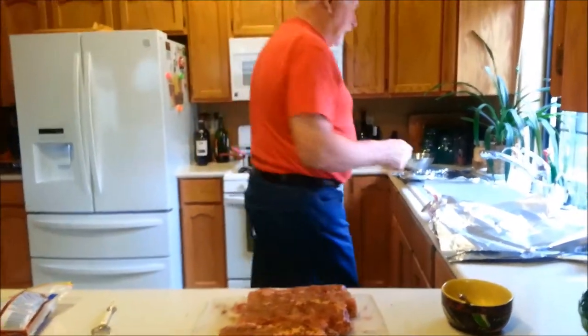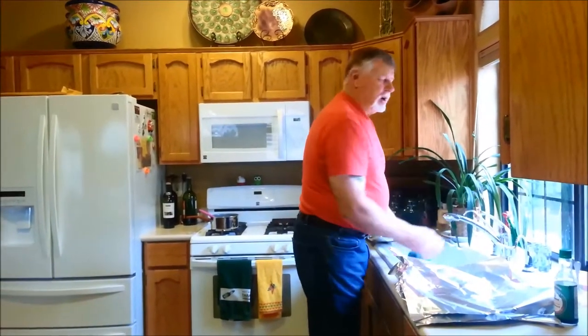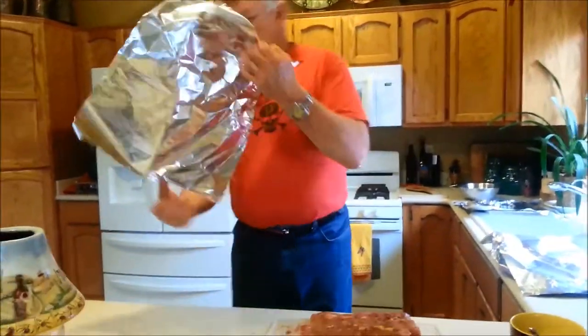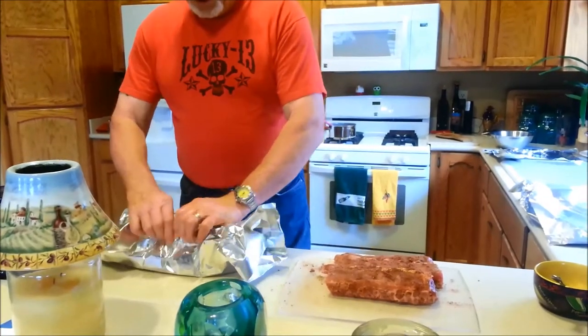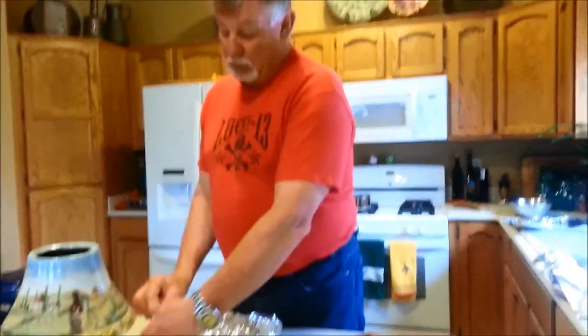Let me wash my hands real quick, then the next step. It's pretty simple, really — this is a long process but it's fun. So now, a piece of foil, shiny side down. Put your ribs in there and cover them up. You're going to go to the refrigerator for about an hour. You can do an hour, six hours, or overnight — I think it's all good. I'm going to finish doing this and put them in the refrigerator. We'll come back at the grill.